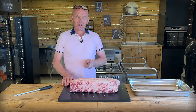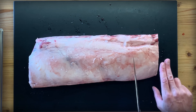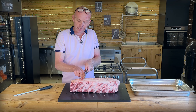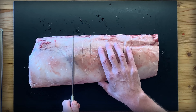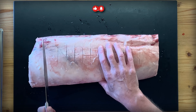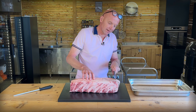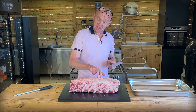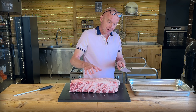Let's cut this into steaks that are about two fingers thick — just shy of two fingers, I would say. I like to mark it up so I get more or less the same thickness. Let's see how many we're going to get. I think I'm going to make those two a little bit wider. So 2, 4, 6, 8, 10, 12, 14 — 15 nice steaks. Not bad, beautiful.